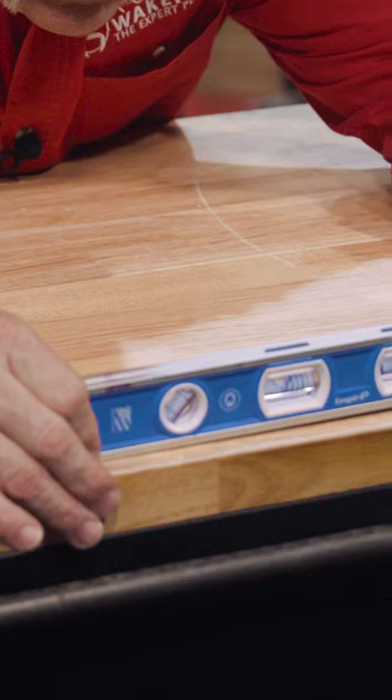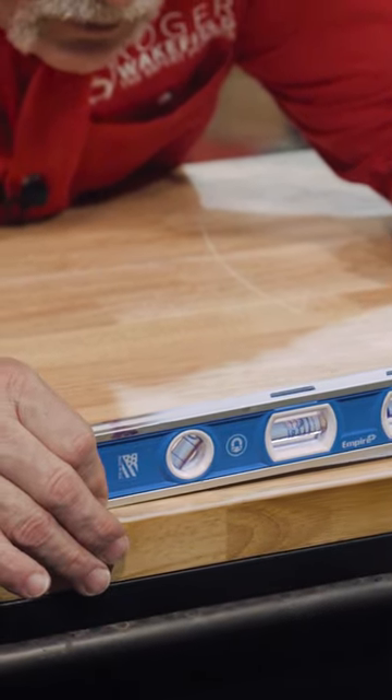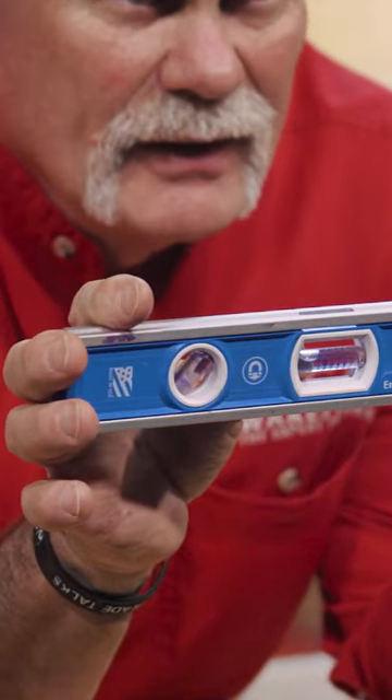What does that tell you? It tells you you've got an eighth of an inch per foot of fall, a quarter of an inch per foot of fall, three eighths of an inch per foot of fall, and half inch. When you're looking at this, when that front bubble touches the line, the line that it's touching is what it's reading. Once it crosses that line, you're going over it to even more fall.